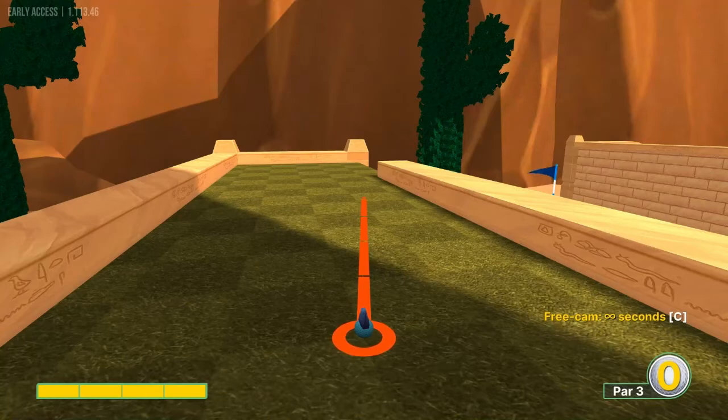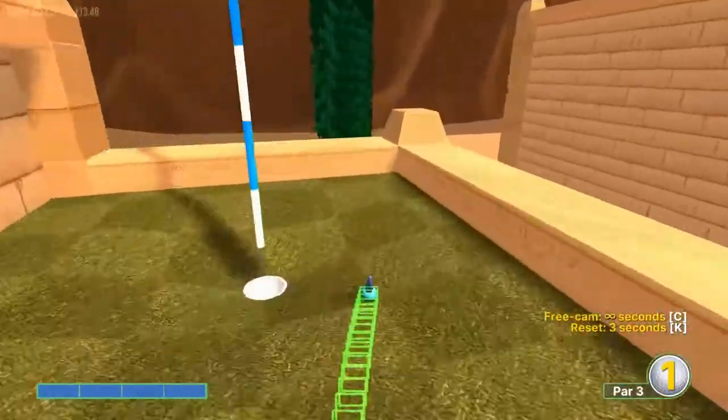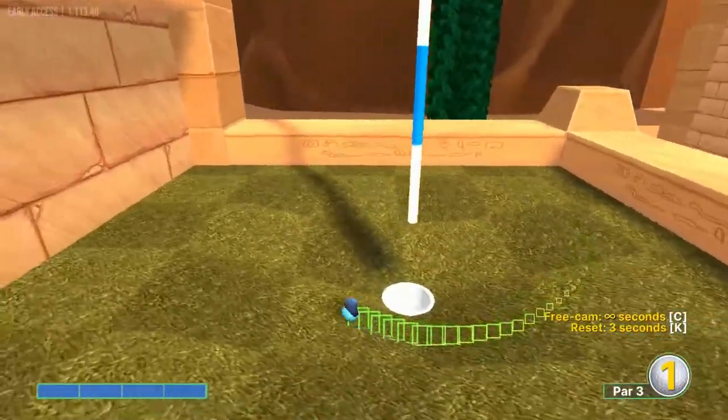Number one: looking at the center of the post. Look at where the green ends and the right edge of the post — center point between those two — at full speed to get a hole in one.